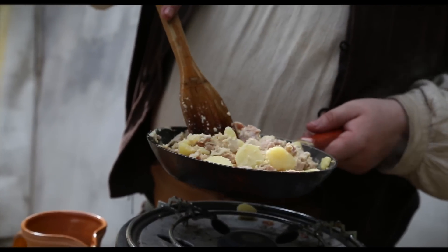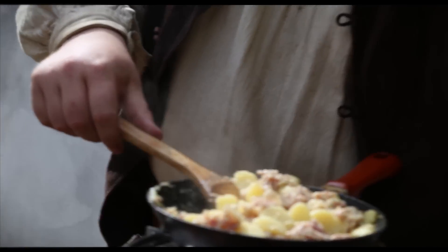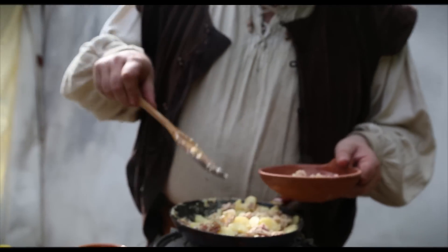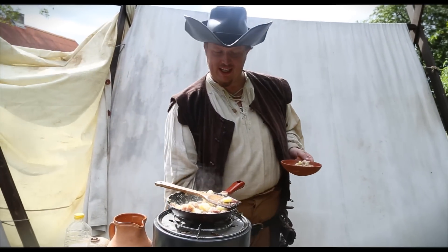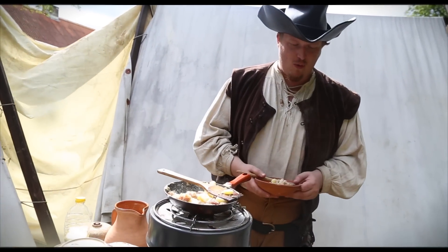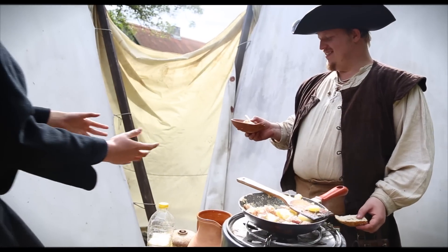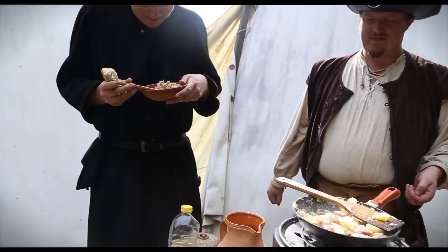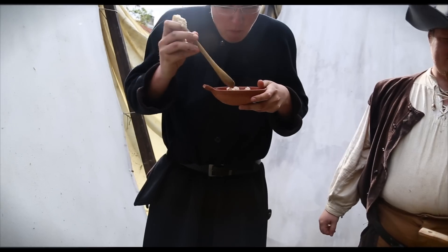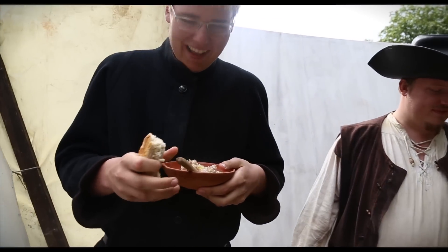Now we are finished, so there's only one thing to do: get a plate, put some of it on, and let's try and get a guinea pig. I have the right guest for that. Preacher — food! Thank you very much. Bacon. I love bacon.